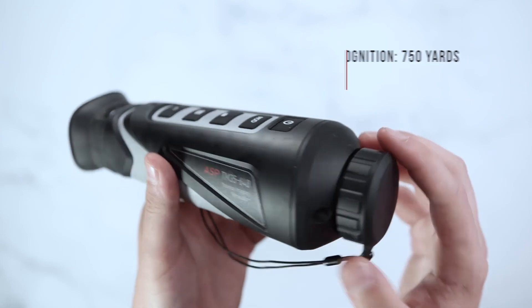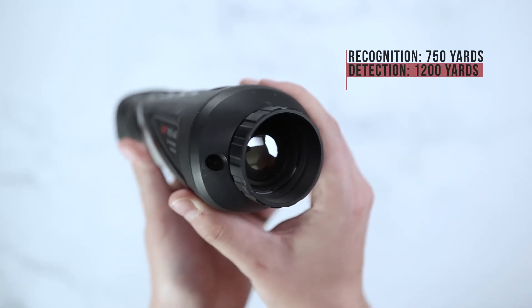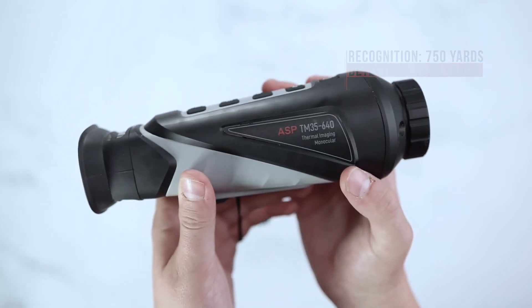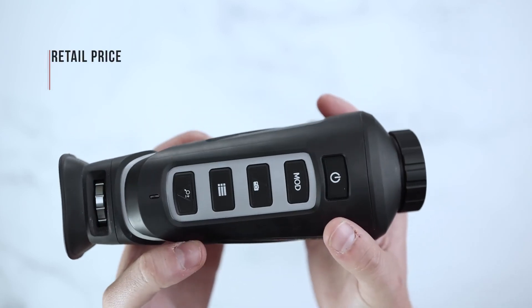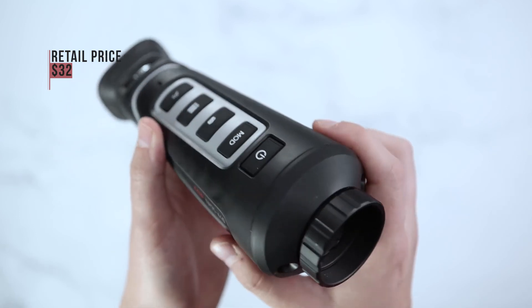This unit will have a recognition range of 750 yards and a detection range of 1,200 yards. AGM is offering a limited 3-year warranty on this unit, and the retail price will be $32.45, available through authorized dealers and distributors.